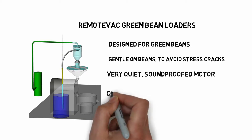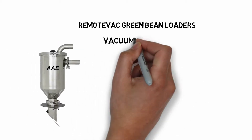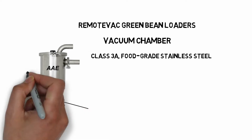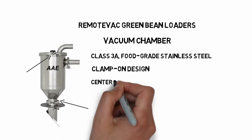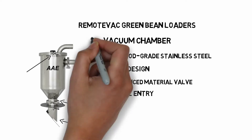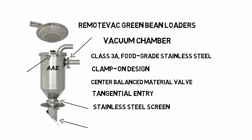You can customize your system to match your application. Beans are drawn into the vacuum chamber above the hopper. Vacuum chambers are Class 3A food-grade stainless steel. They feature a clamp-on design for easy access, center-balanced material valves, and tangential entry to prevent damage to the beans. The stainless steel screen prevents loss of beans at the chamber exit.